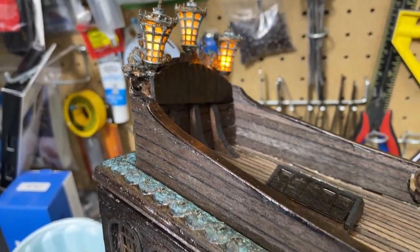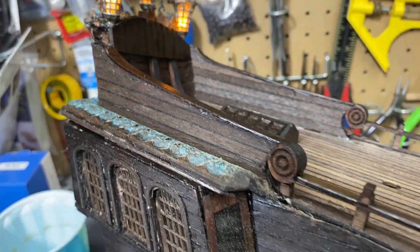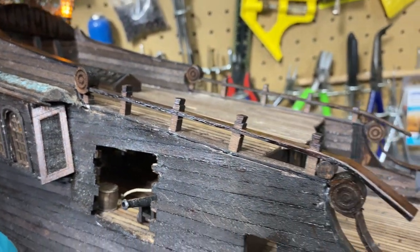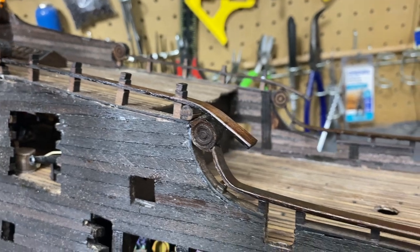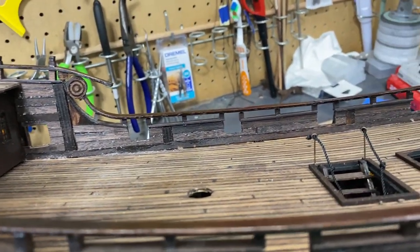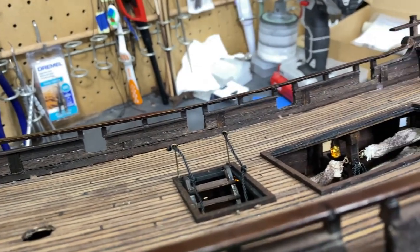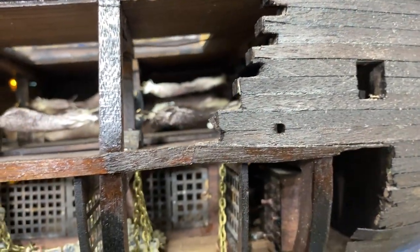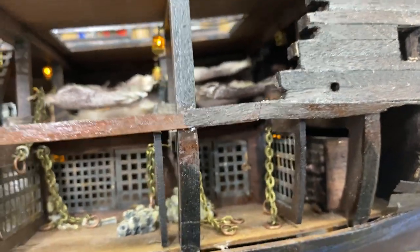Welcome to Part 14 of building the Black Pearl all scenario version. You can tell I've made some progress — it's sometimes hard to remember from what point you started and what point you ended, but I'm very happy with how it's turning out. Let me go ahead and get into the triumphs and tragedies.